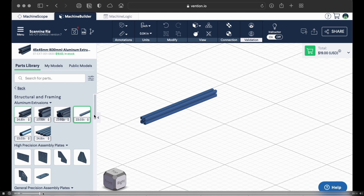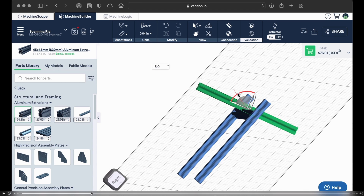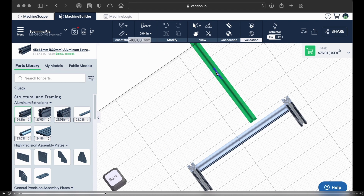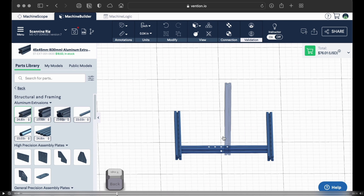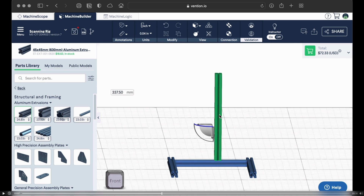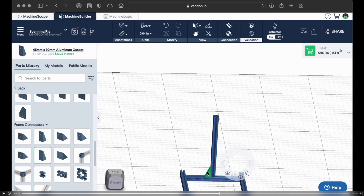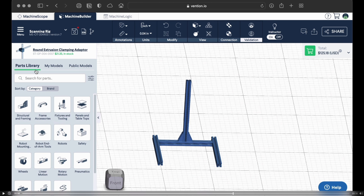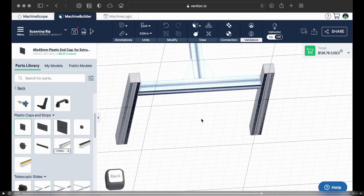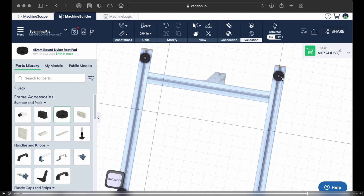Here I am just starting to build the base of the rig, creating this U-shape for the base. And now here's a vertical support column for the actual camera. I'm not very good at CAD software and this is my first time using their machine builder, but I'm actually really impressed — this is all online, all from their website. I'm adding supports to that vertical column for stability, adding caps to the ends of the aluminum pieces, and some rubberized feet to the bottom of the stand to make it more stable and maybe absorb some vibrations.